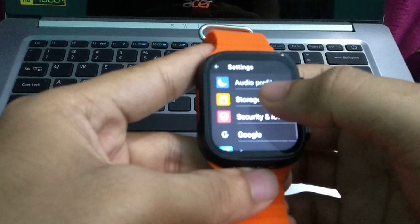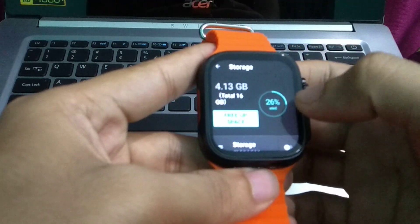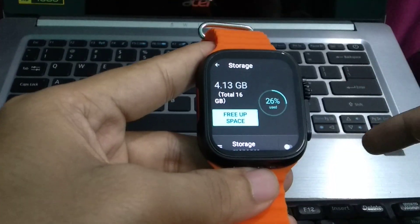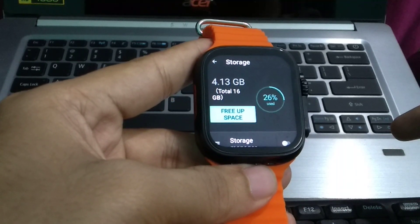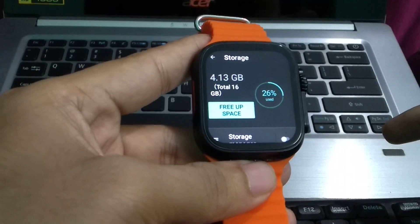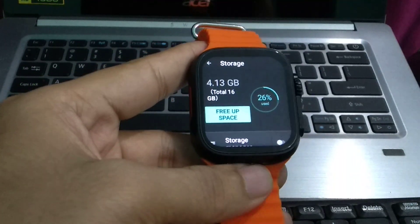Here you can see Storage — open it. My total storage is 16 GB and 4.13 GB is already used. That's it, and in this way you can see internal storage on your smartwatch very easily.